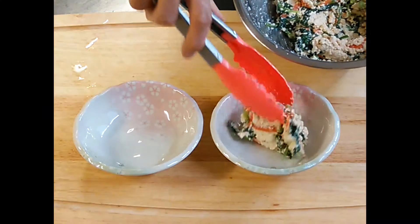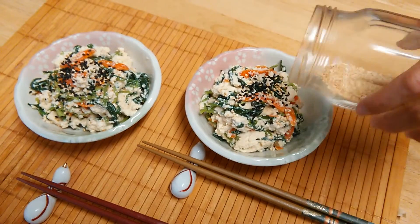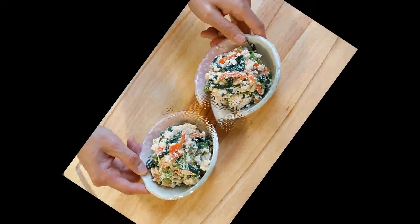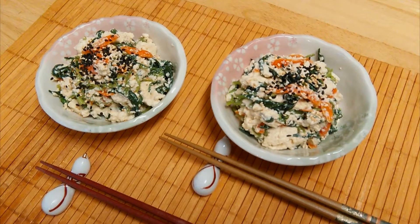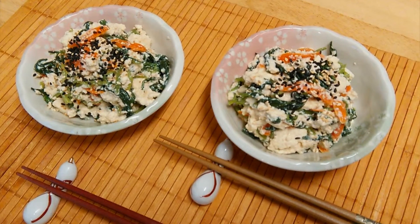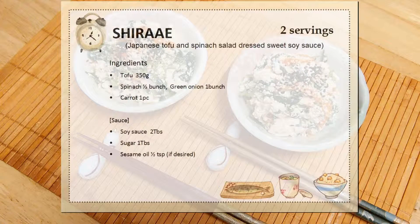Now you can put this on a serving bowl. Add some sesame seeds. And we're done! This is Shiraae — Japanese tofu and spinach salad dressed with sweet soy sauce. This is the recipe for today's dish.